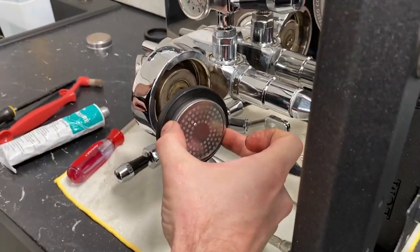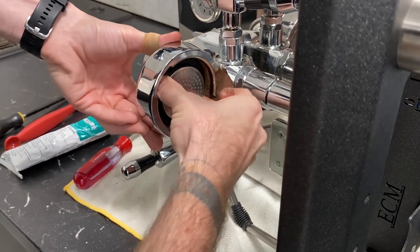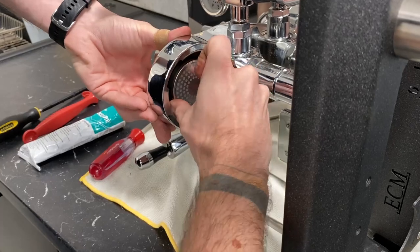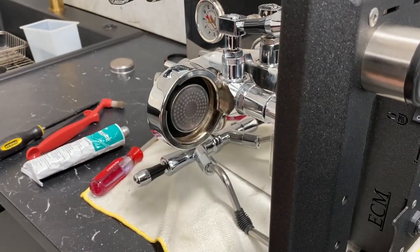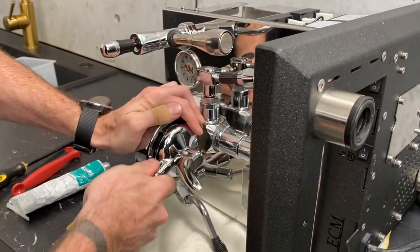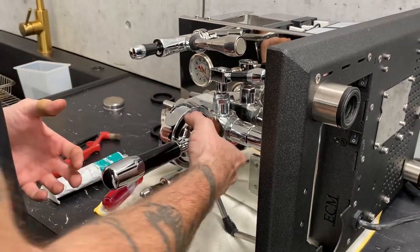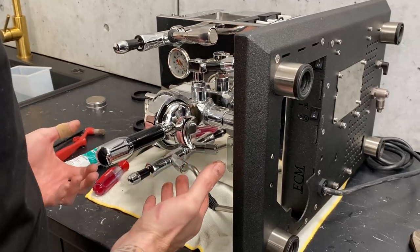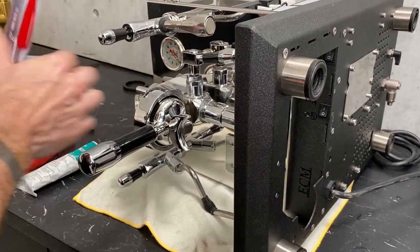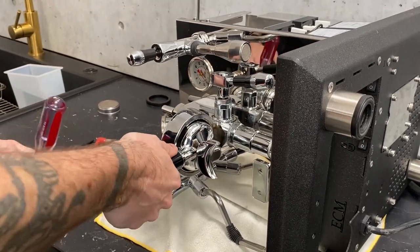The best way to put it back in is to grab with two fingers and line up with where the wings of your portafilter are going to go, and then rock it in. Just make sure it's in as far as you can get it. The last thing you want to do is grab a portafilter and lock it into place — that'll kind of push it down into the groove a little more and get it the rest of the way seated in, because you won't always get it to pop in all the way on the first try. It's okay if it's a little stubborn — take your flathead and just push around a few spots. As long as you get it seated in right around where the wings go in and start turning, the portafilter twist will get it the rest of the way.